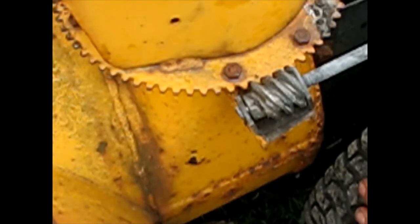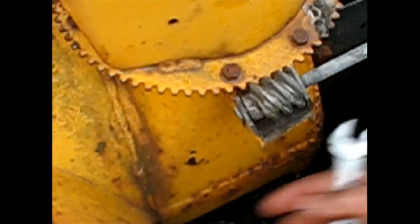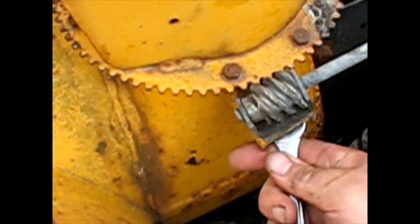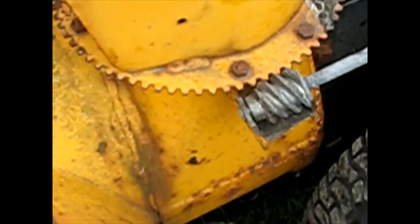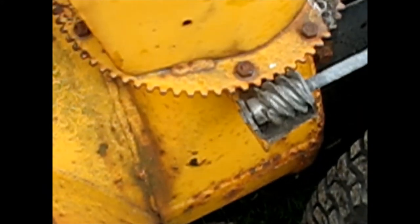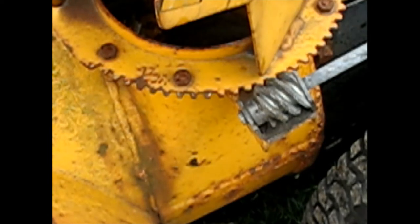Maybe a little too tight. Maybe the chute itself is what's sticking — it goes good for a minute and then backs right out. I'm going to take this off and see if that chute is able to spin by itself, maybe that's what's binding.